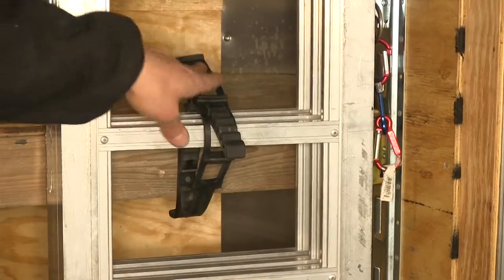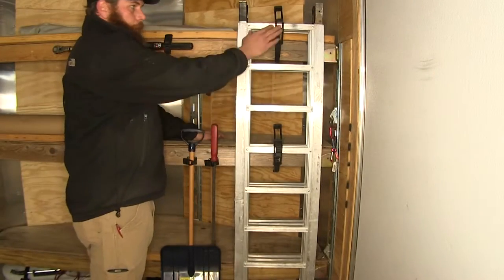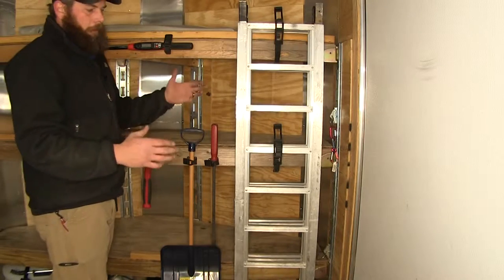You're going to have two of the super clamps. These are a nice large diameter clamp, as you can see here we're holding our ATV ramps, also good for any kind of cylinders and things like that.